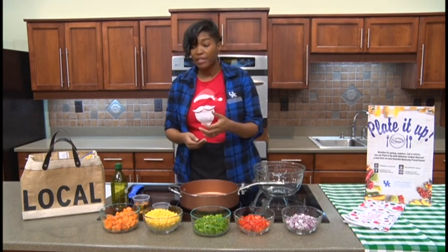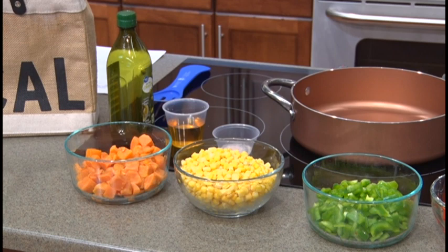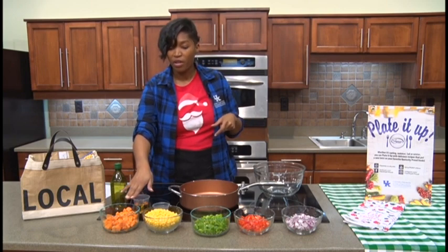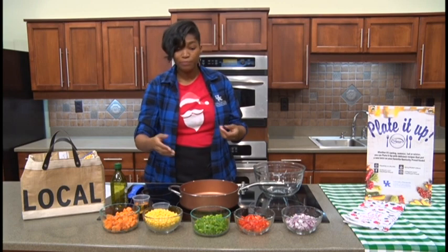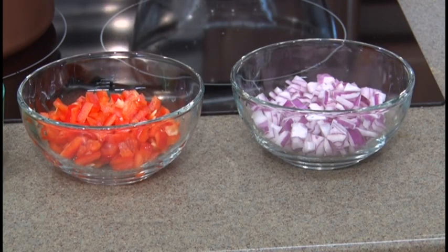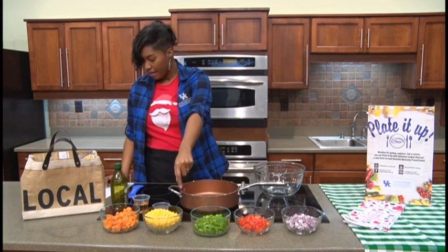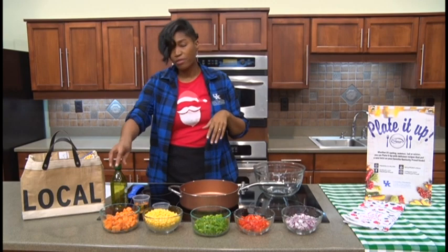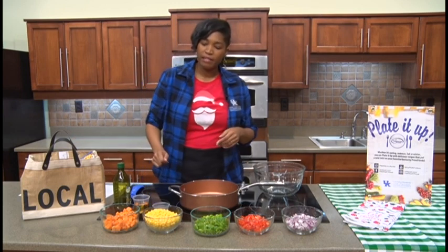It calls for three cups of sweet potatoes, and those have been cooked a bit to make them soft. You can use fresh or frozen corn, and sweet potatoes are currently in season. You might be able to find those fresh at your local farmers market — sweet potatoes are in season all year long but their peak season is from October to March. Corn is out of season but you can find it frozen. We've got green peppers, red peppers, and red onions. The recipe calls for three cups sweet potatoes, three and a half cups of fresh or frozen corn, two green bell peppers, one red bell pepper, one small red onion, a tablespoon of olive oil, a half cup of cider vinegar, and a half teaspoon of salt.